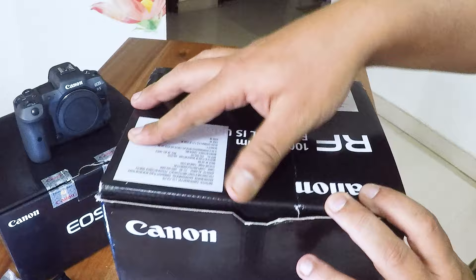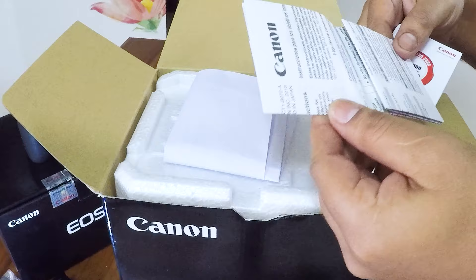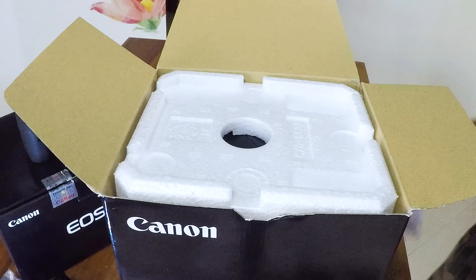So we have the box here. The lens comes without a seal, so this is standard for the lens. Now if you open the lens, there are a few details — Canon instructions, serial number, and the warranty. If you register, you get an additional year of warranty, so I definitely recommend always registering your camera and lenses.